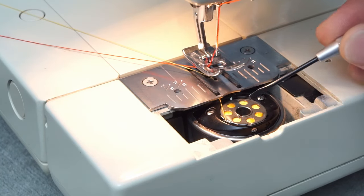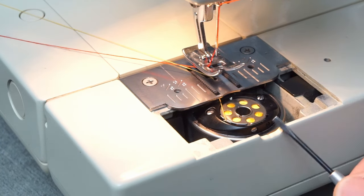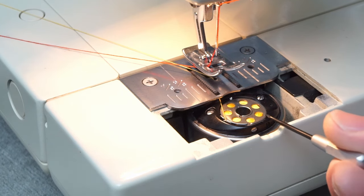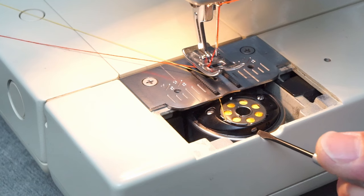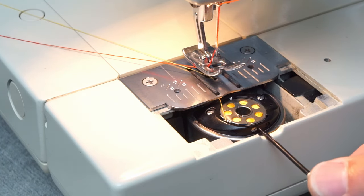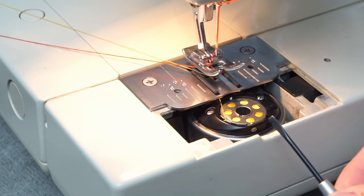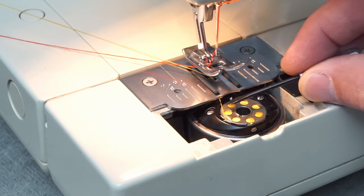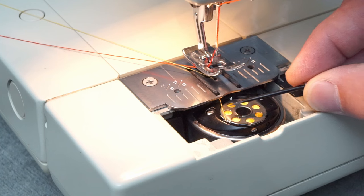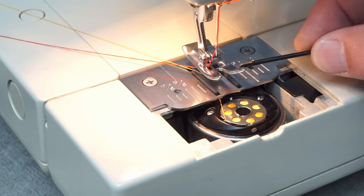If your sewing machine has a horizontal hook like this one, where you drop the bobbin down in, make sure you've got it properly threaded. You'll see a little screw right here — there might be one screw holding the plate on, and the brighter silver one is your adjustment screw. Turn it clockwise to tighten your bobbin tension and counterclockwise to loosen. You want it so the thread just easily pulls through.